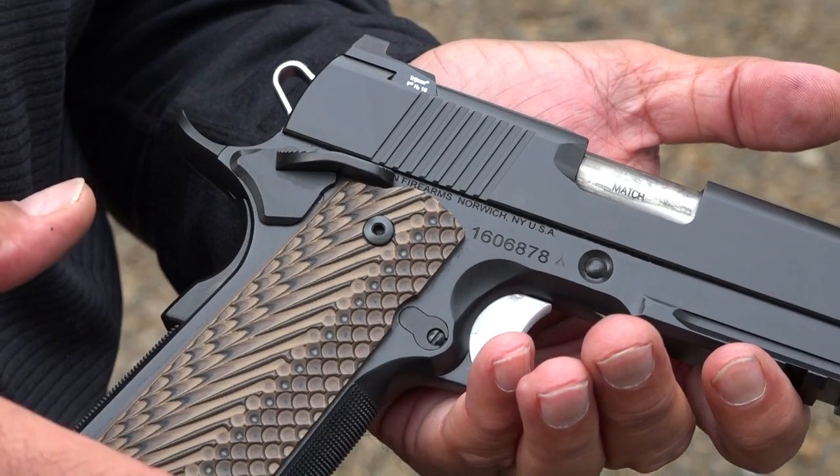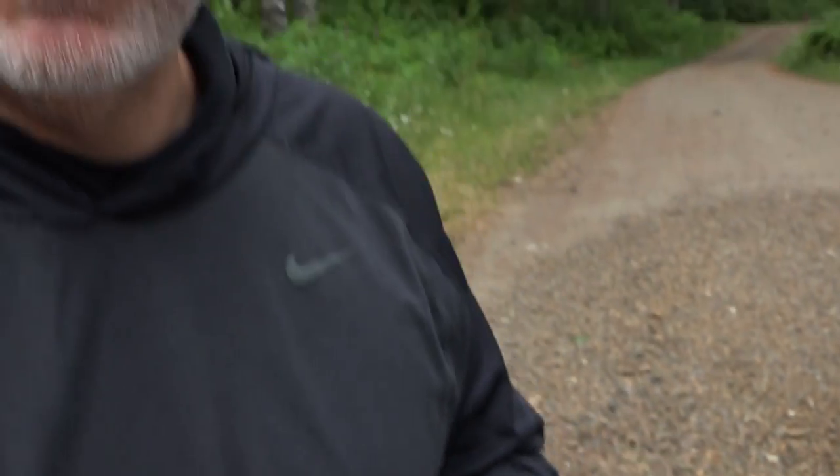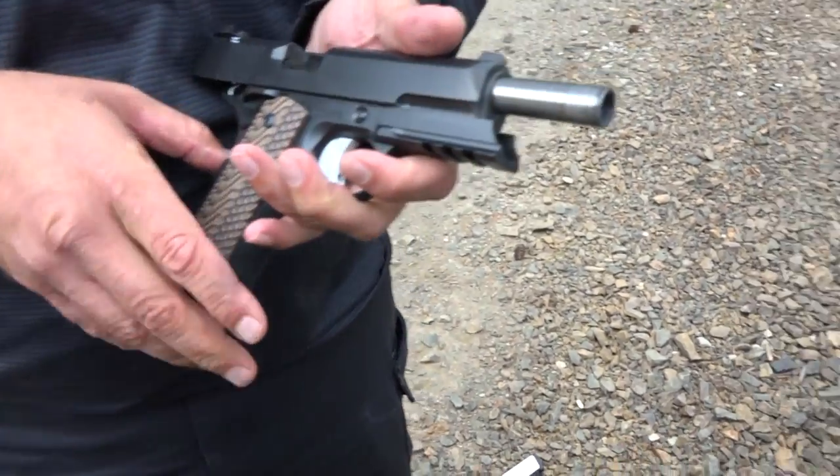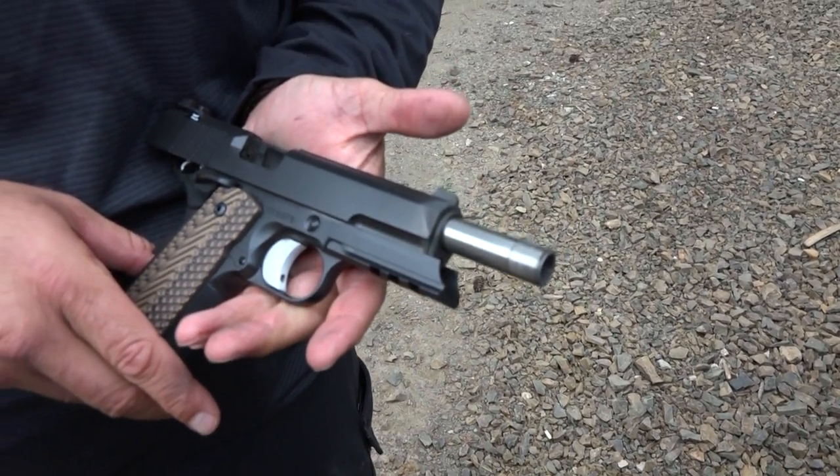The recoil impulse on the E-Series engraved is a little bit smoother, a little bit lighter than the Dan Wesson Specialist. And that's because it's got a full-length guide rod. The Dan Wesson has the GI style — this is a traditional style 1911, other than your tactical operator rail right there.